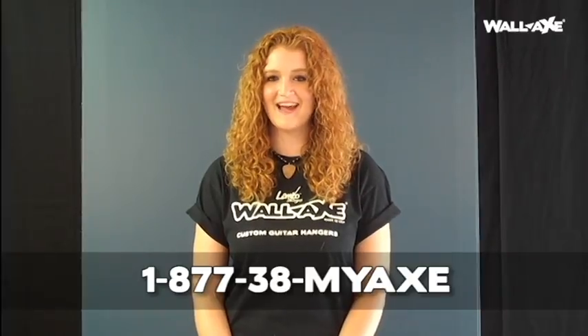Hi everyone, my name is Monica and I'm here today to walk you step by step in the assembly and installation of your Wallaxe custom guitar hanger. If you have additional questions, feel free to visit the website at www.wallaxe.com or email us at info@wallaxe.com. For those who want to speak to a personal representative, call us toll free at 1-877-38-MY-AXE, that is 1-877-38-69293. Alright, let's get started.